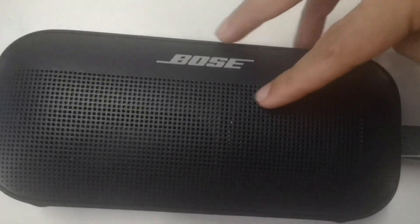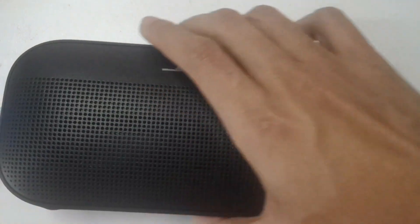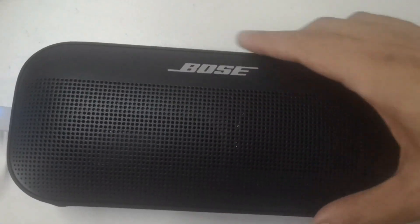What's up guys, today I want to talk about the Bose SoundLink Flex, a feature-packed Bluetooth speaker that delivers impressive sound quality and versatility. With its compact and portable design, it is perfect for on-the-go use.